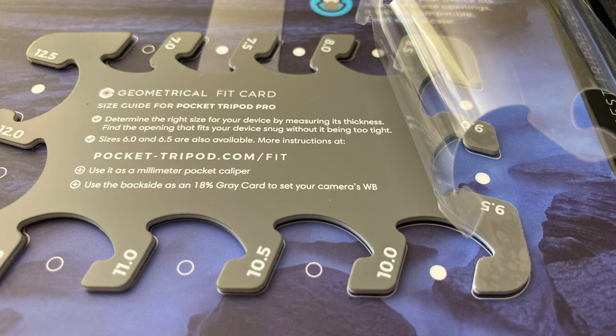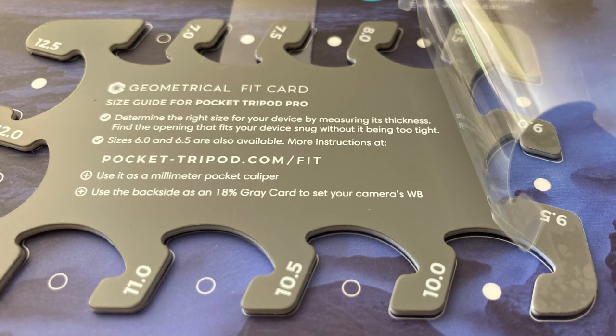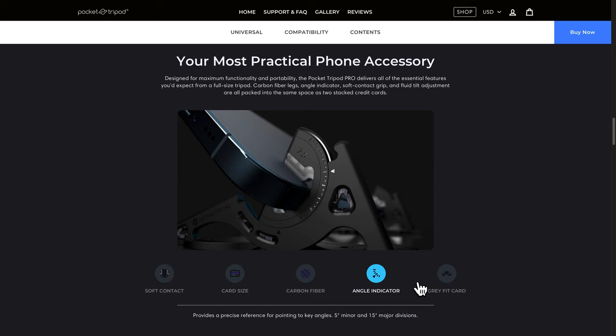One more thing about the fit card — it was covered in a protective film. I was wondering why it looked so bubbly in the pictures. The instructions on the card say it can be used as a millimeter caliper or a way to set your camera's white balance. But the fit card is only an entree; the real meal of this review is the Pocket Tripod Pro itself.